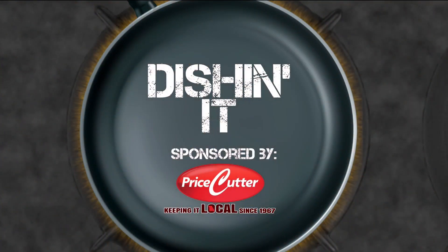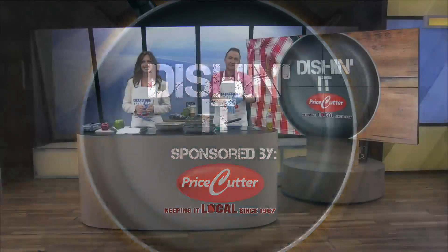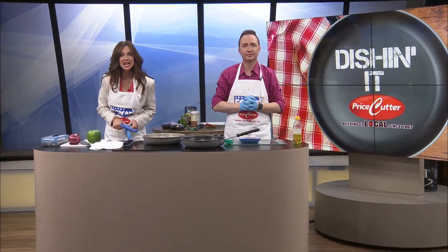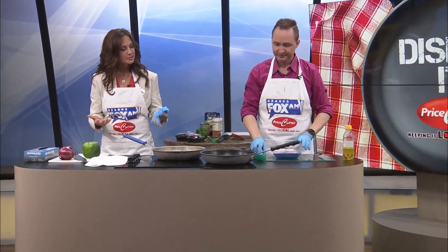Today's Dishin' It is sponsored by Price Cutter, Local Matters. Welcome to Dishin' It, guys. Today we're making a Cajun Chicken Wrap. It's very simplistic.